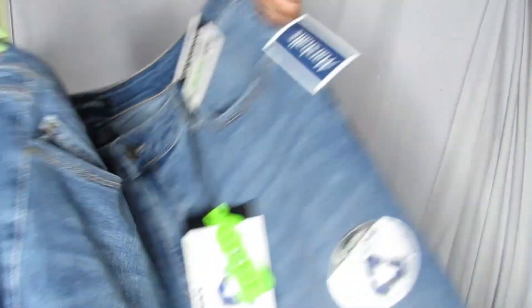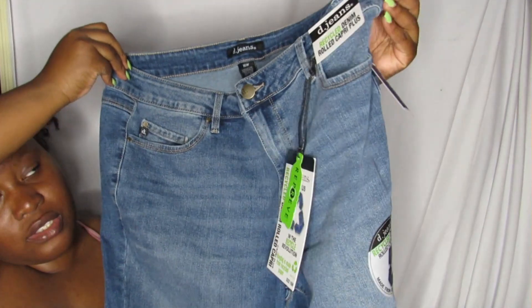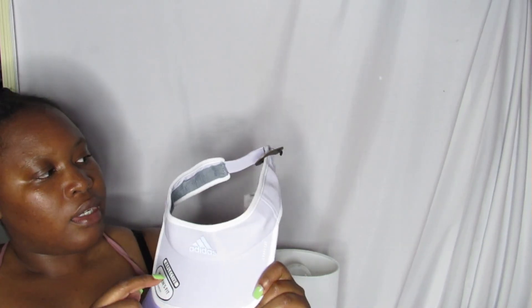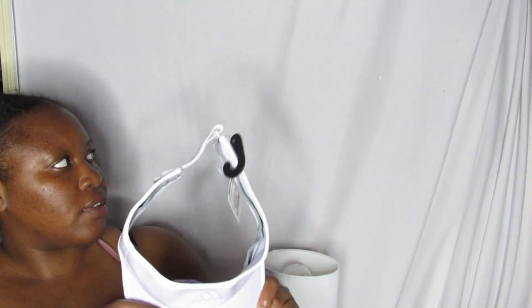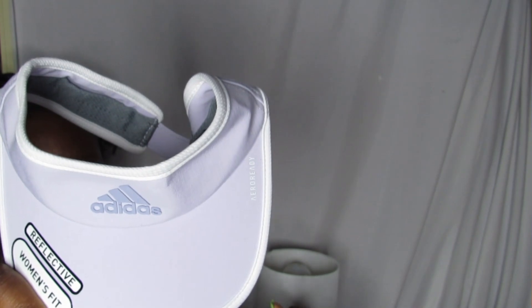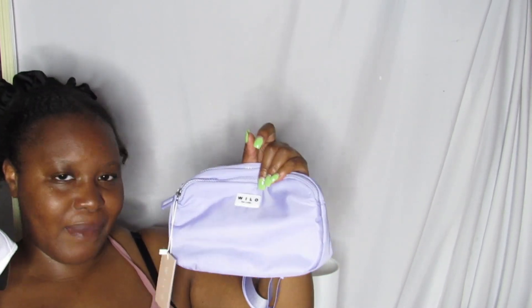I also got some capri jeans, which are great for the hot weather. I only found my size in one style, so I grabbed those in a size 16 — I do like the denim brand. I got a purple fanny pack because purple is my favorite color, and an Adidas visor. Both the fanny pack and the visor were $12.99 each, so I'll have a matchy-matchy look going on.